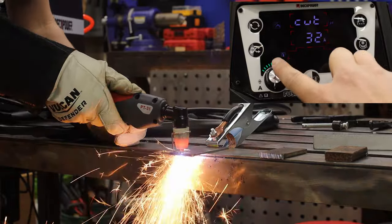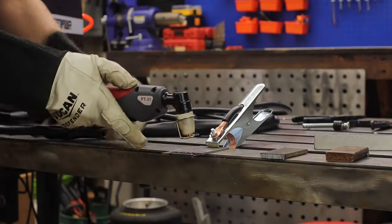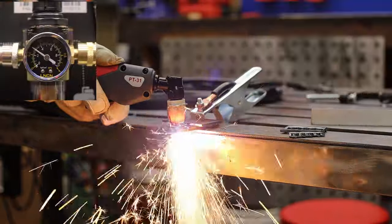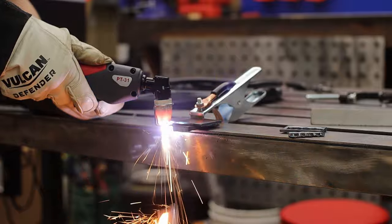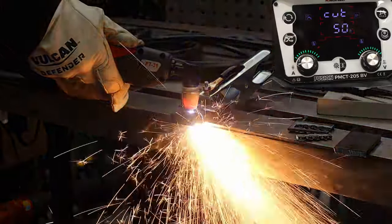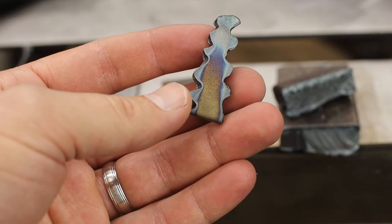Once I turned the air up, it cuts like butter. I cut through eighth-inch steel at 30 amps and 0.2 megapascal, and then topped it off with half-inch thick steel running at the full 50 amps and 0.4 megapascal, which is right about 60 PSI.